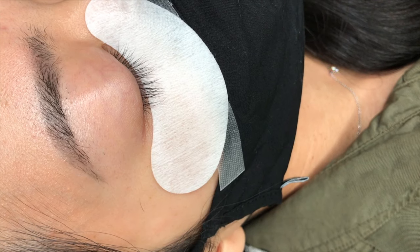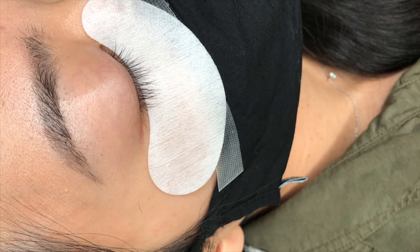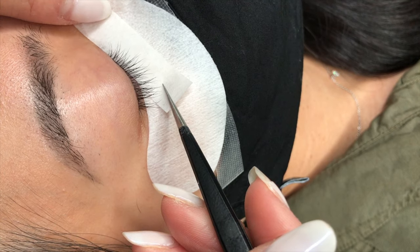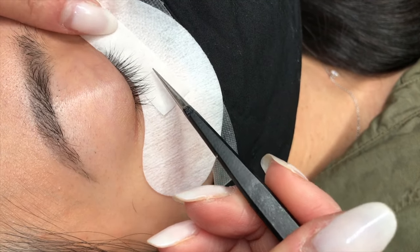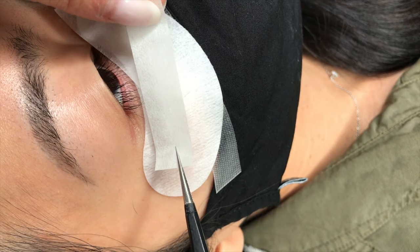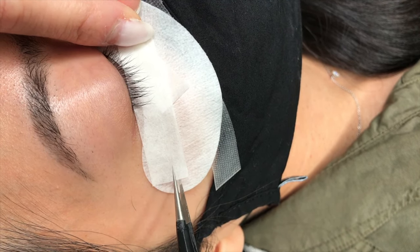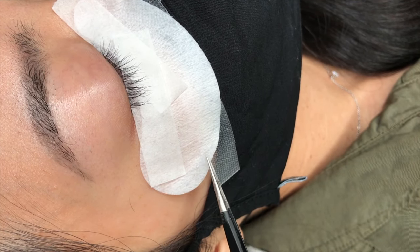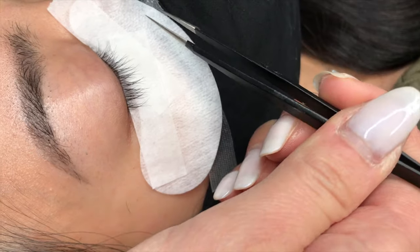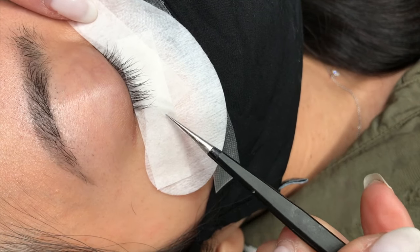When I'm ready to put the gel pad down, I ask the client to close their eyes and make sure it's flat. I prepare two pieces of tape for the lower lash line. When applying the tape, I always ask the client to open and close their eyes — this really helps when they're sensitive to light. Once we have the correct position, the client closes their eyes while I set the tape down. I readjust the gel pad and tape at the corners and inner corners.